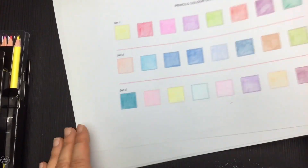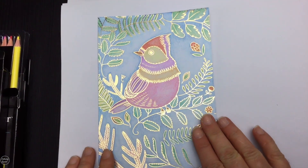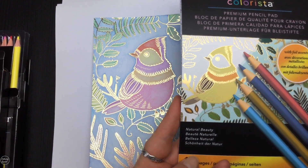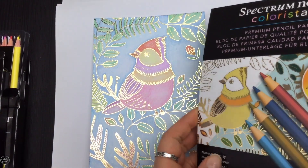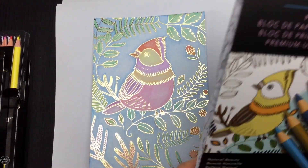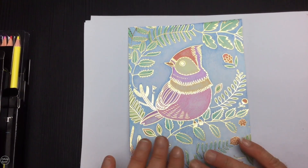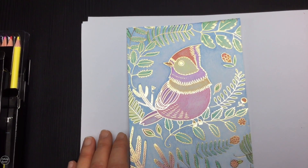Now let's look at the blending. I did this little picture the other day — I'm no colourist, but I gave it a shot. It's the cover picture from the Spectrum Noir Colorista pads, which have gold foil on them and 16 pages inside. I've actually been using them a lot and like the smaller size. I went over this picture just with the Colorista pencils and didn't use any blending products, because I wanted to show you how to blend with the Colorista pencils.